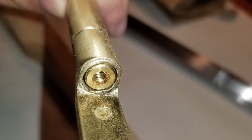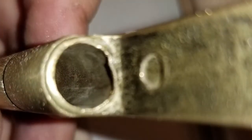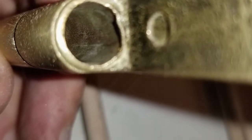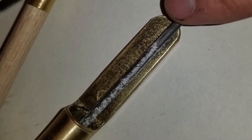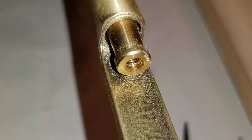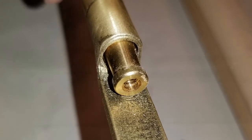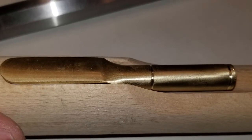To clean up the rear thimble I started by filing the unfinished rings that ran around the front and back of the thimble. They were very nice on the front thimble but seemed a bit unfinished on the rear one. Next I tried to slip the ramrod through the rear thimble and discovered an unfinished lip. I cleaned it up with my needle files so the ramrod could run through easily.